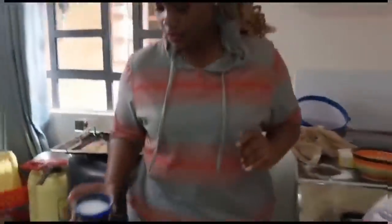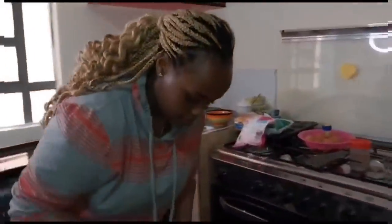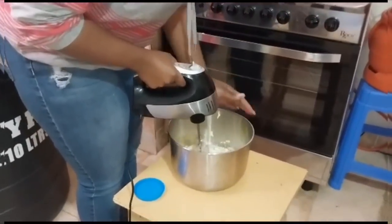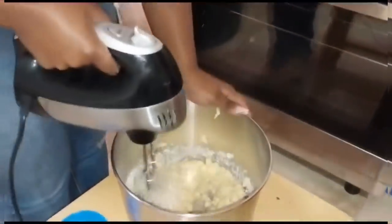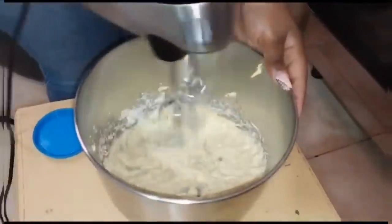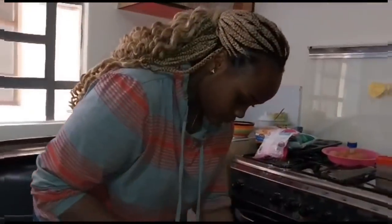So I have a whisk, but normally you can use a wooden spoon or a regular whisk. I normally use a wooden spoon.